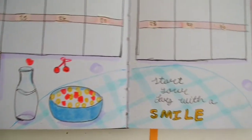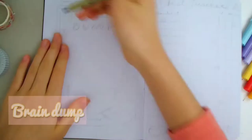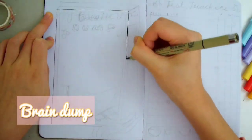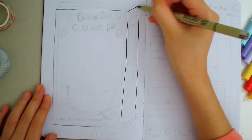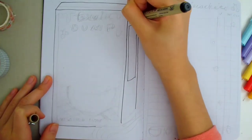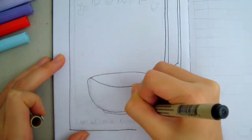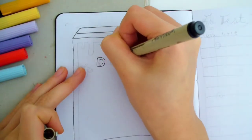Despite the messed-up calendar, I think it turned out well. Next is the brain dump page. This page is where I'll write down all my video ideas, plans, and anything I want. I'm drawing a giant cereal box, similar to the cover page, but this time I'm going to leave the center blank so that I can write stuff in the middle. I also left the cereal bowl empty so that it will look like my ideas will fill up the bowl.